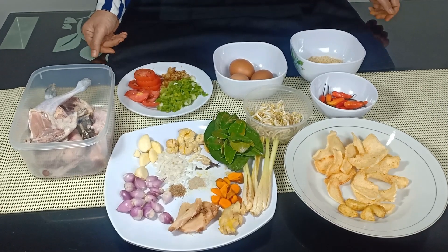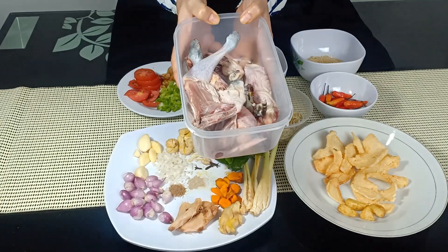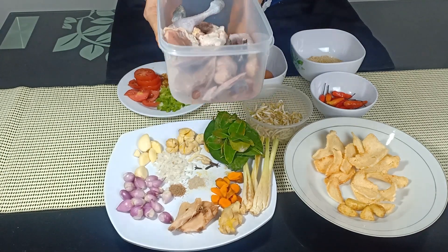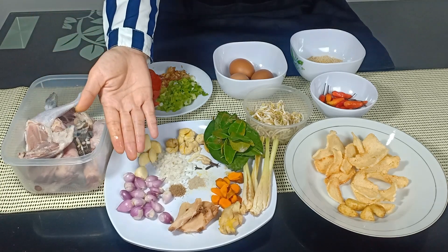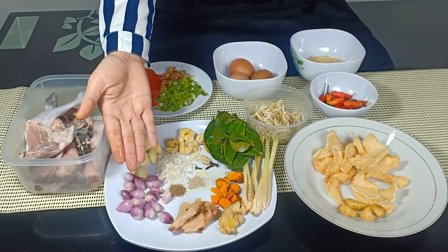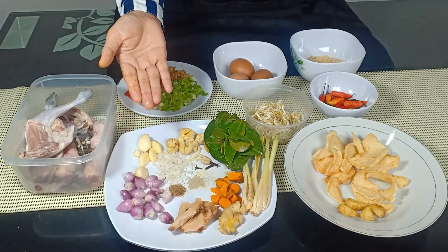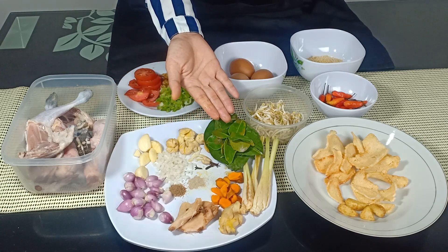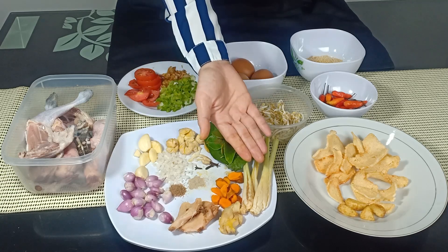Berikut adalah bahan-bahannya. Ayam kampung 500 gram — saya menggunakan bagian paha, ceker, dan leher. Kemudian bawang merah, karena kecil-kecil ini ada sekitar 13 siung bawang merah. 5 siung bawang putih, 6 butir kemiri, daun jeruk 8 daun, dan daun salam 3, serai 3 batang.